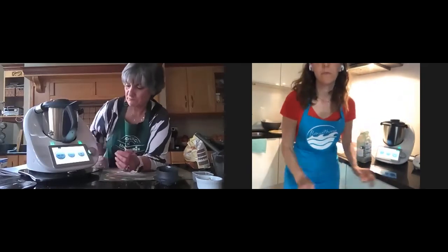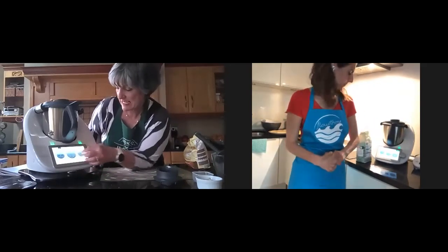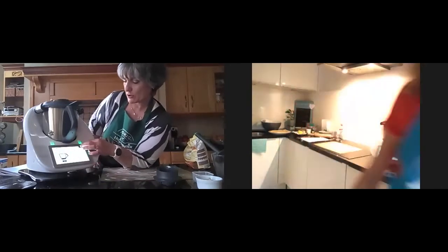You don't have to do it yourself. My water is heated up, and I know because it shows 37 degrees here, and then I can go back. When it's warm, I can go back to my recipe and continue from there.